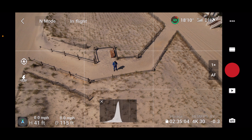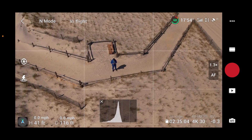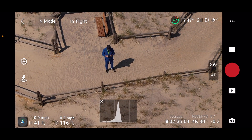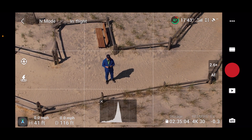We're here at the beach this morning to test the new Master Shots features. You can see me standing on top of the dune on the crosswalk. Let me show you this new zoom feature — we're filming in 4K 30 right now. The zoom works really nice on this thing.